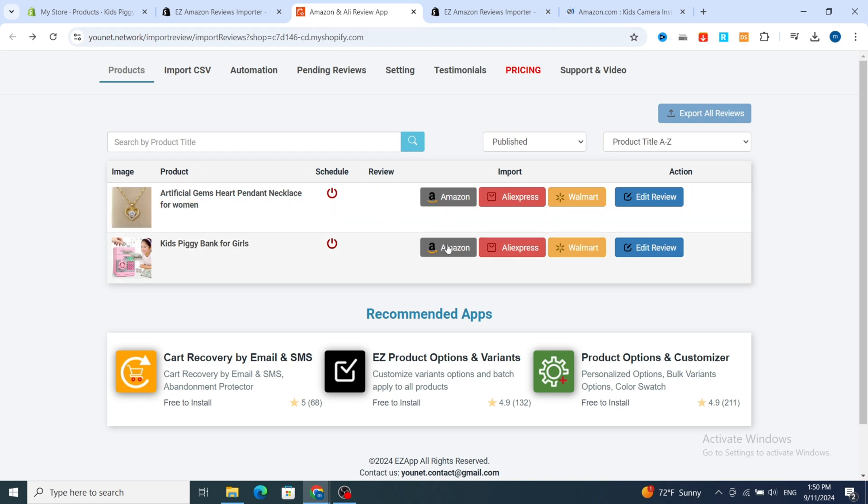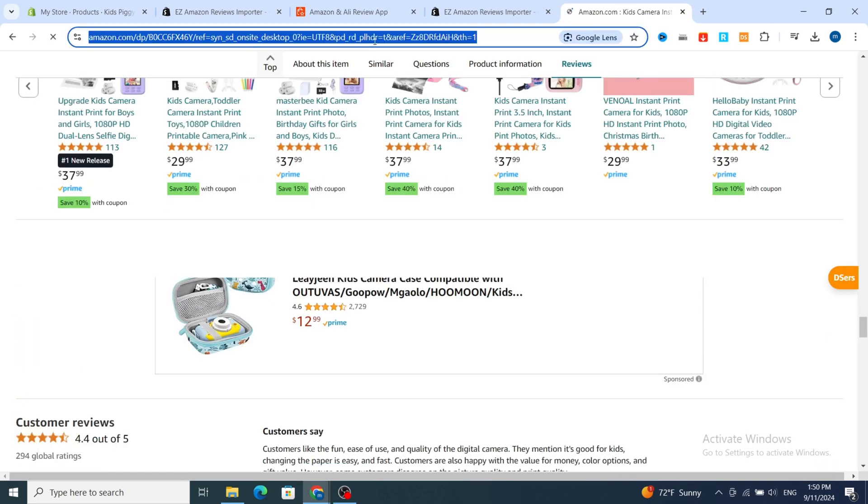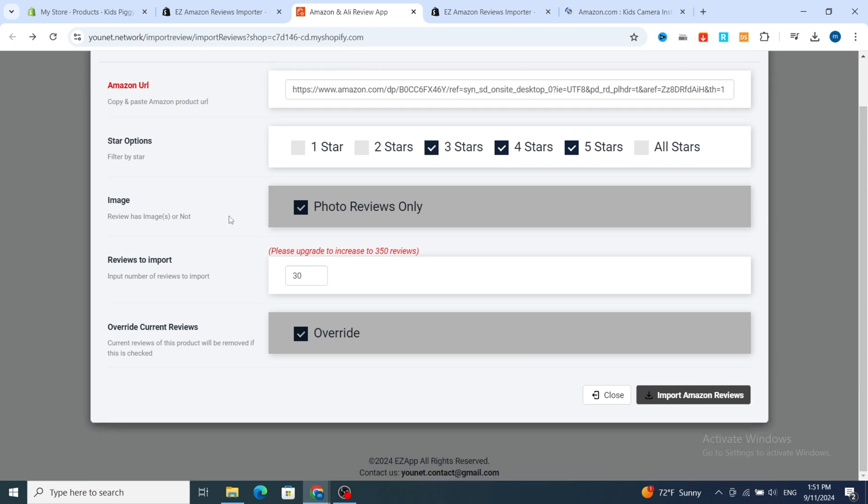Go and open your application, then select which product you want. You can easily import reviews from Amazon, AliExpress, and Walmart. Select the product and hit on Amazon. First, you need to add your product link from Amazon — copy the link from the top search bar and paste it. For the star option, make sure to select five stars, four, and three. For the image option, make sure to select 'photo review image' because adding photos and pictures to your reviews makes the product look more professional and realistic.